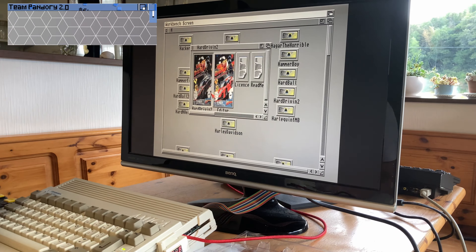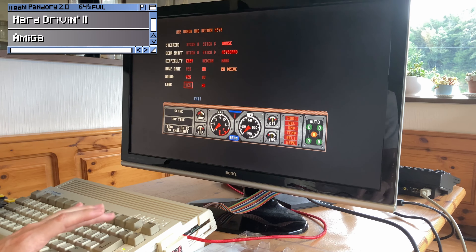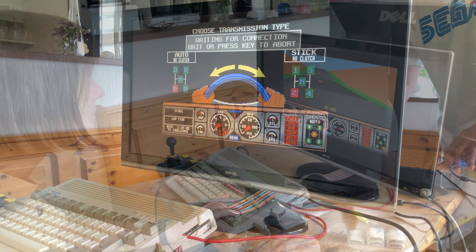Each of the games were booted using WHDLoad, and some of them needed additional settings made. But honestly, it was pretty much plug and play. We're going to go through some of the games we tried out, and give our thoughts on each of them as a link-up title.